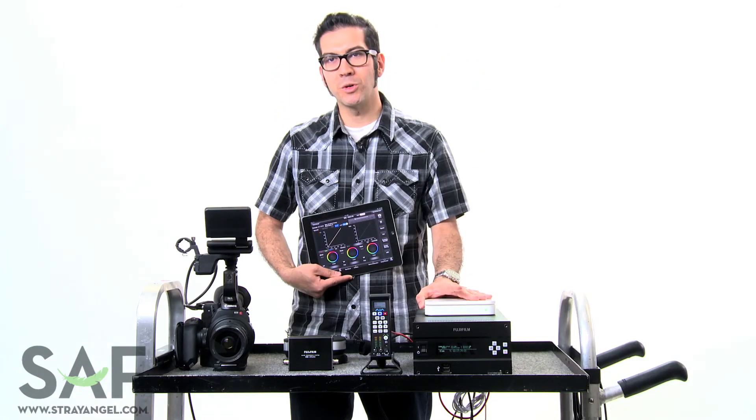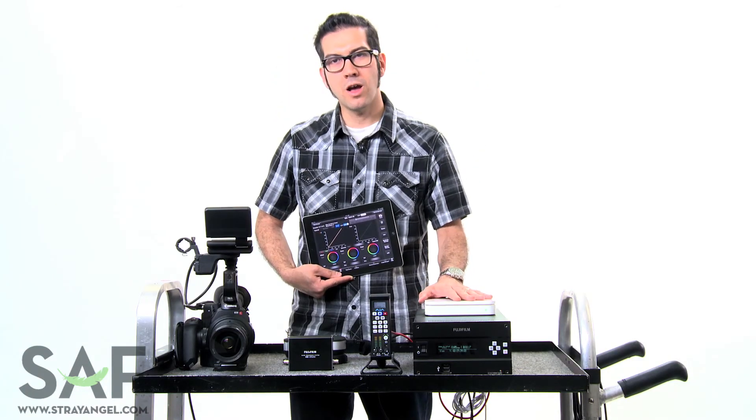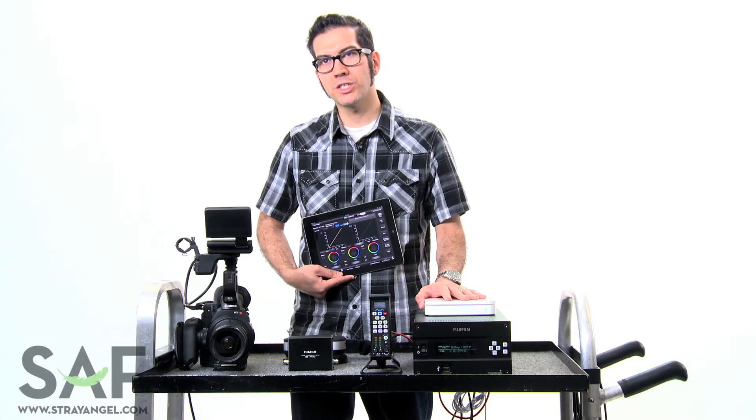The IS-100 is available for rental here at Strangel Film. So if you guys have any questions, comments, or want a demo, just give the guys here a call or send them an email. Thanks for watching.